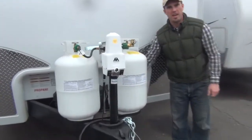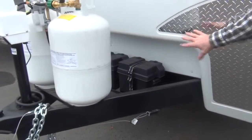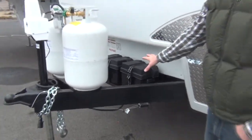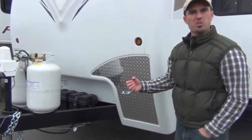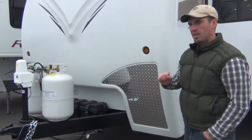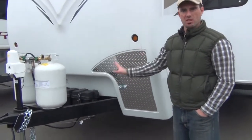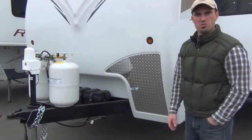Behind the propane tanks we have your RV batteries. On any new RV we include two maintenance-free deep cycle RV batteries. We go maintenance-free so our customers don't have to check the water levels periodically. The maintenance-free design allows them to just forget about the batteries and just worry about keeping them charged — it takes away any maintenance and any issues there.